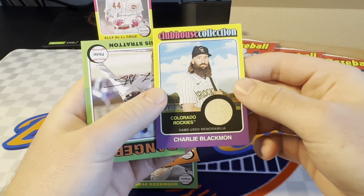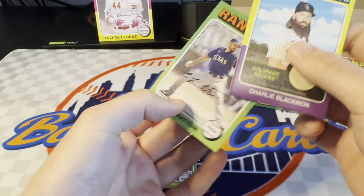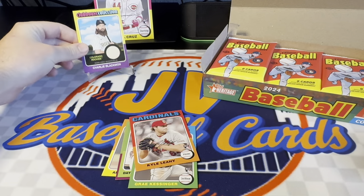It's a Charlie Blackmon Clubhouse Collection back card. Not a parallel or anything like that. Like I said, not a product you're going to get a very great return on, unfortunately. But wanted to get a box anyway. Maybe I'll do another one after this.